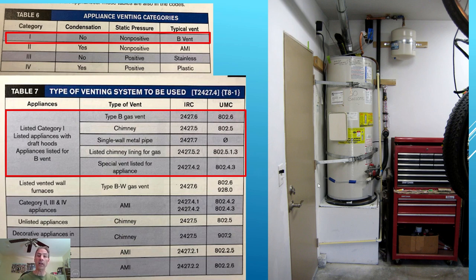We are going to be looking at this water heater here. It's a natural gas water heater with a metal vent pipe at the top — not plastic. That should tell you this is a category one appliance. There's no fan, so it's going to have non-positive static pressure, and there's no condensate, so it's category one.